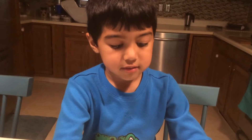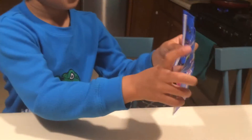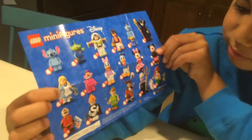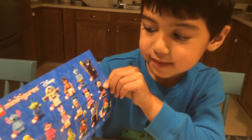Wait, let's check out all of these. There's more than on the package. Look at that. That is cool, right? So we might get these next time we get one of these.